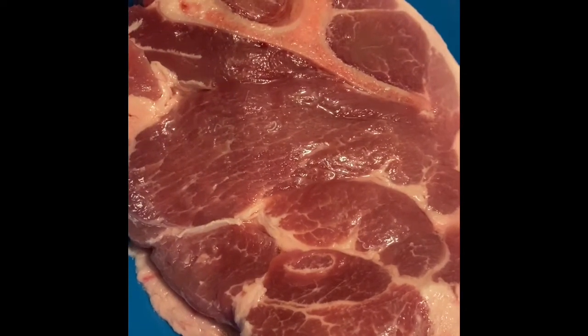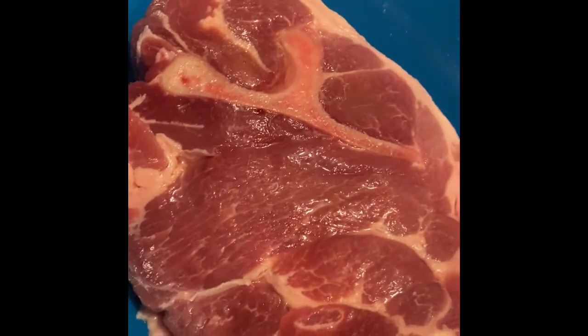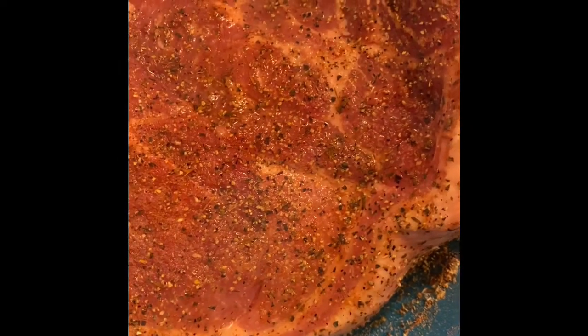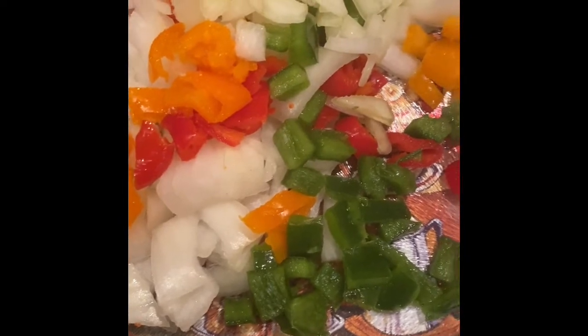This is Boston Butt Pork Roast. I seasoned it with Tony's salt and pepper. You can use the seasoning of your choice. This is celery, onions, and a little bell pepper.